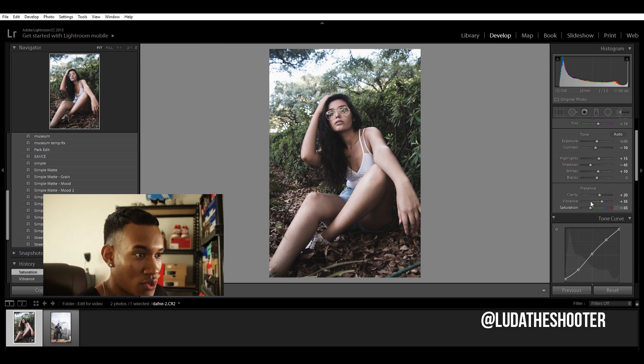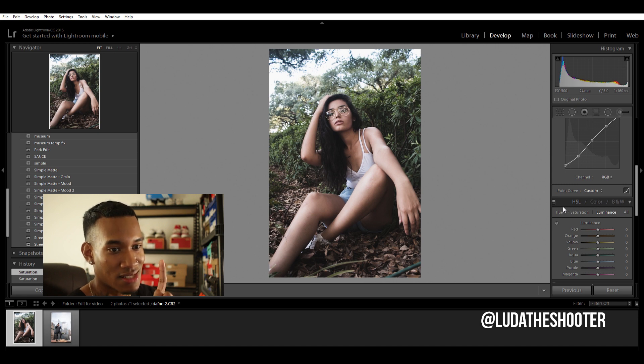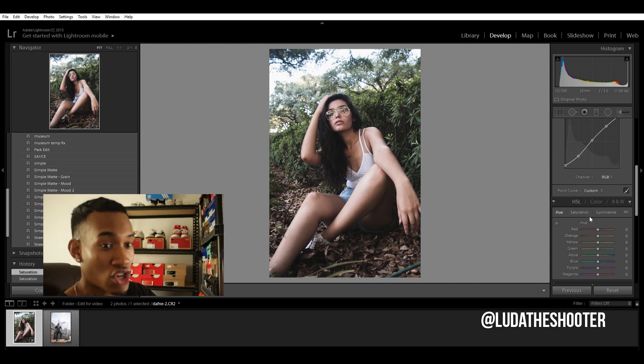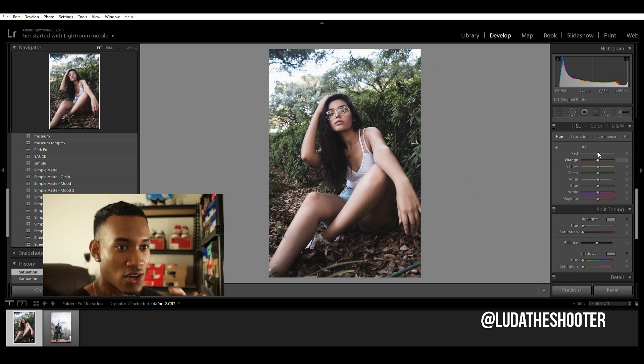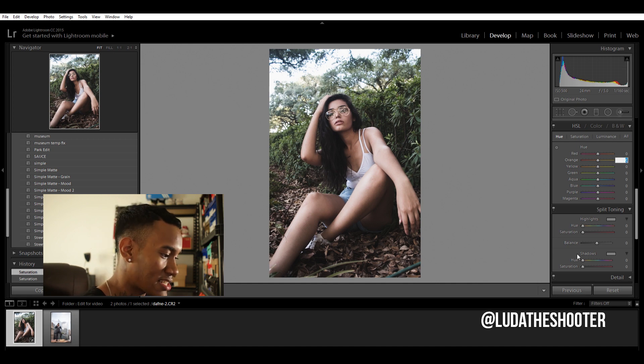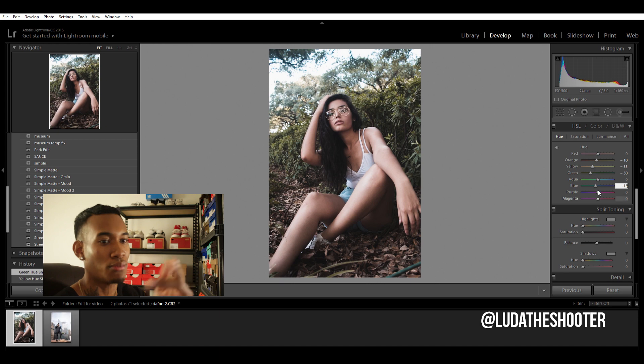You can bring saturation down as low as negative 45 or 50 depending on the picture and how much you want the effect, but negative 25 is a good point. Now we're into the colors — this is how we get our tones. We're only going to worry about four colors: orange, yellow, green, and blue. For hue: orange negative 10, yellow negative 35, green negative 50, and blue negative 15. That turns orange to red a little bit, yellows to orange, green to yellow, and blue to turquoise.